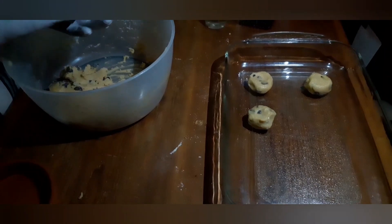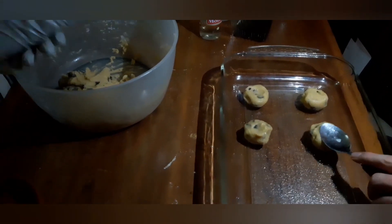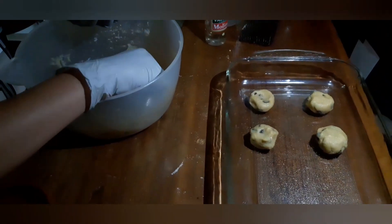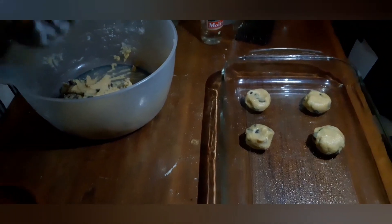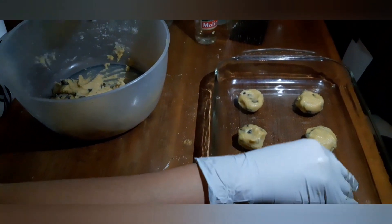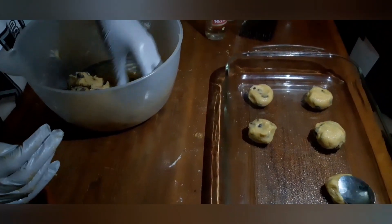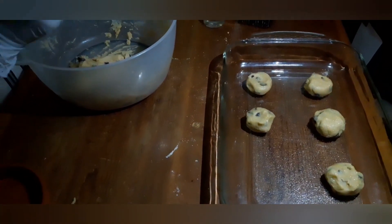We're going to bake them at 365 degrees Fahrenheit for about 10 to 15 minutes. And that's all. As you can see, it's just quite a simple recipe for these nice and chewy chocolate chip cookies.